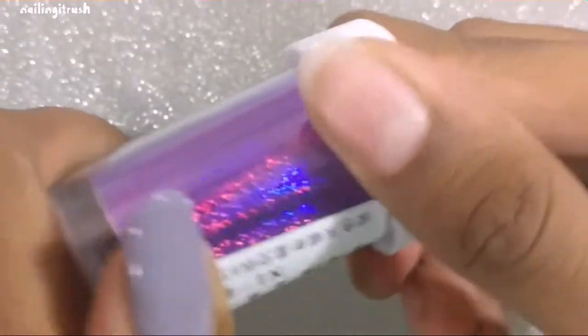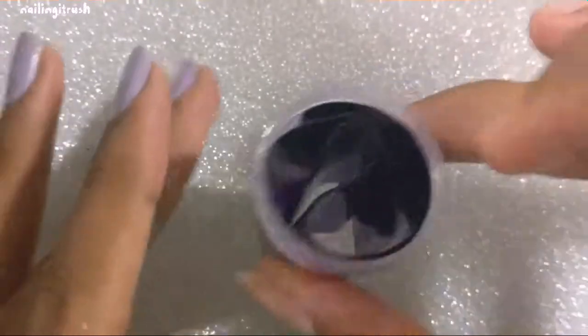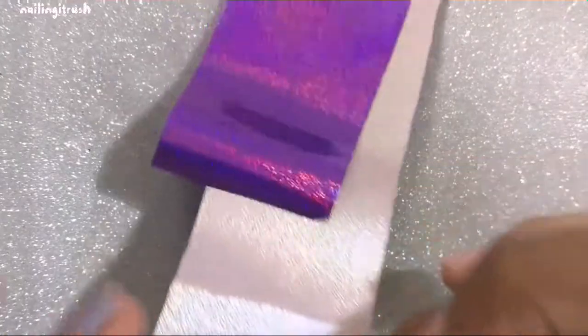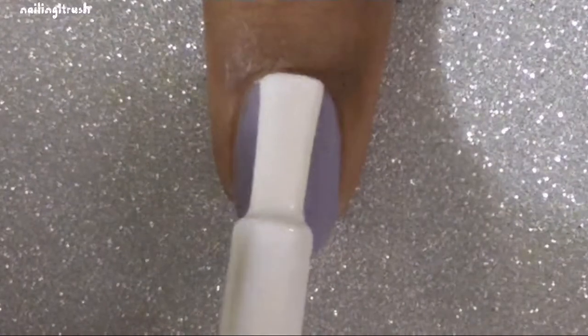Born Pretty Store has tons of nail foils, so I'll leave the link for this one in the description box below. It is 4 centimeters wide, which is sufficient for any nail width, and the total length is 100 centimeters — which is definitely enough to last you a lifetime.